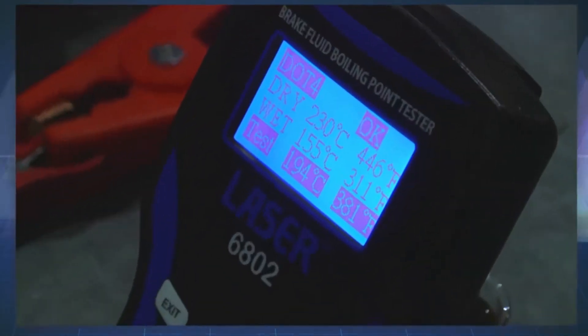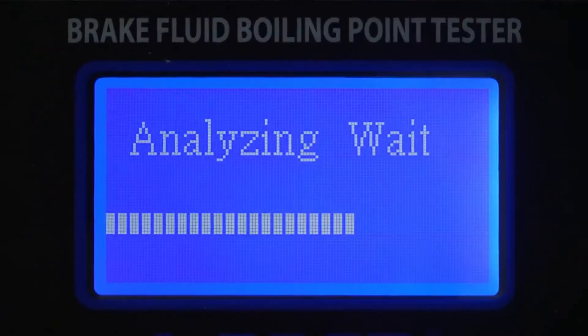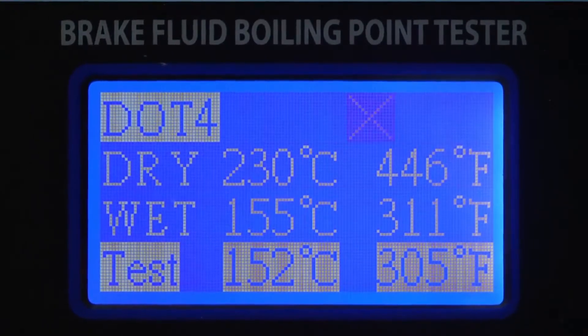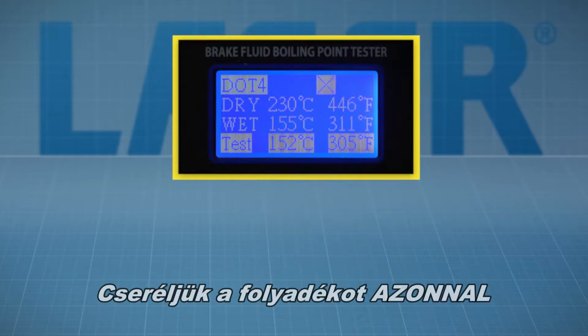In this case the result is okay, with the boiling point of the tested fluid comfortably above the wet figure for DOT 4 fluid. A fail would look like this, with the test figure below the wet figure. In this case the fluid must be replaced immediately.